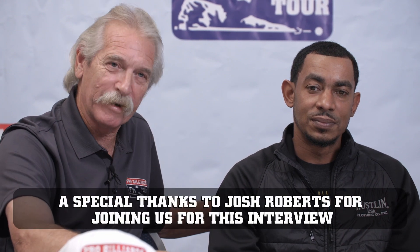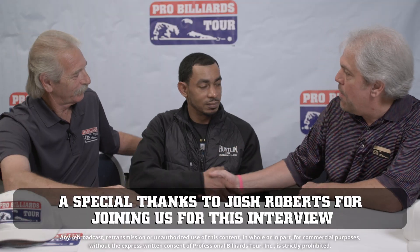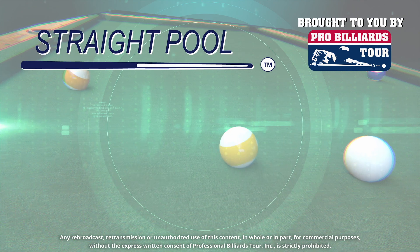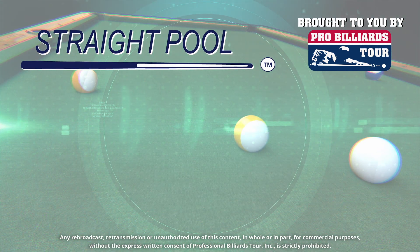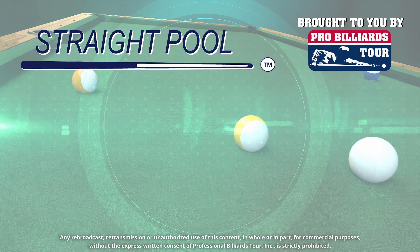Yeah, me too. Having said that, for the Pro Billiards Tour, we are going to check out right now. Go to probillionstour.com, go to YouTube at probillionstour.com, and we will see you later on our next show. Thank you. Thanks for having me. Kim Davenport, Josh Roberts — appreciate you, man. All the best to you, buddy. Thanks for stopping by. Go online, YouTube, and subscribe. Thank y'all.